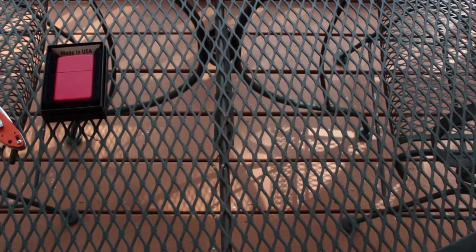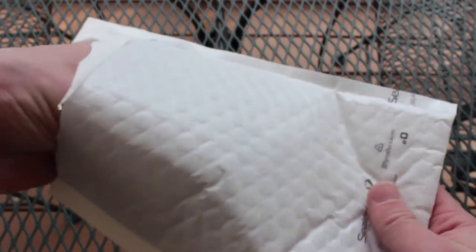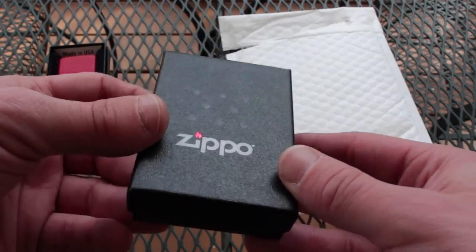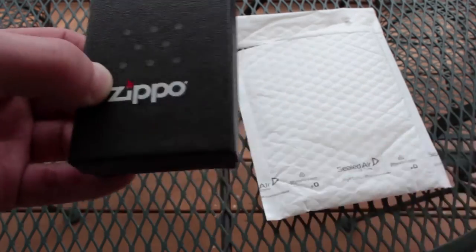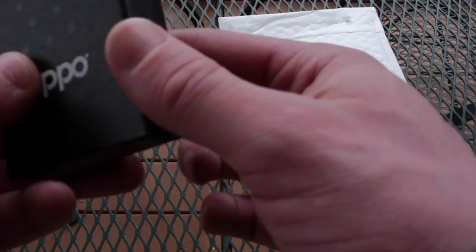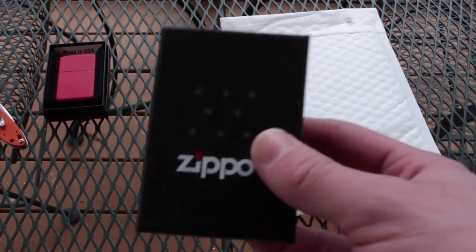Let me do this off camera, just make sure there's no invoices in here. And there it is. Flip it over so that way we don't spoil the number, because this is a numbered edition. I was hoping this would come in some sort of commemorative box, but I guess not. I guess the picture on the Zippo website doesn't show a commemorative box, so why would I expect it? There are two stickers on the back — let's guess the number. There were 850 of these made.